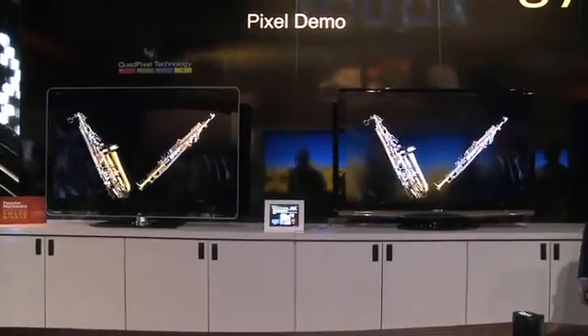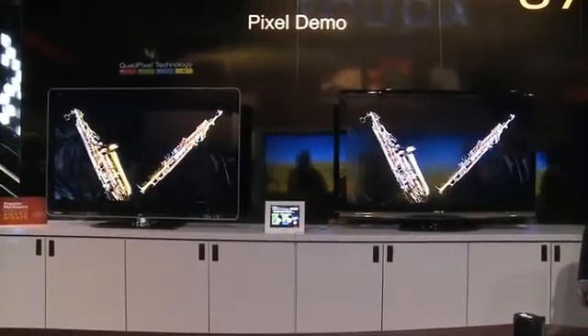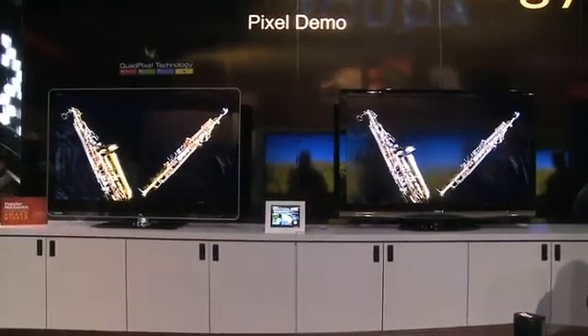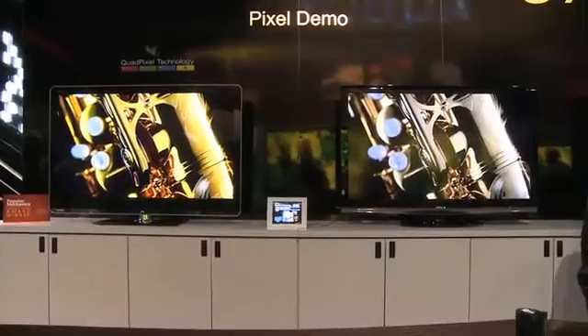Now, you guys have a display over here that shows the two side-by-side. Yes, we're using a magnified glass to look at the different pictures — we're going to try to show you that here. But side-by-side, there is actually a very remarkable difference between the two. In a lot of tech, great features come out and some aren't always easy to discern. This is one that makes sense — four colors are better than three. With that extra yellow, you do get a very demonstrably different and better picture quality overall, with much more colors than previously possible.